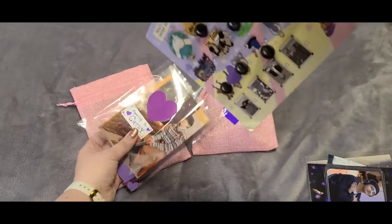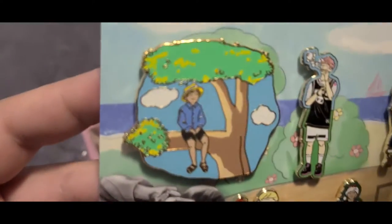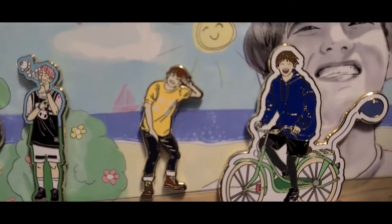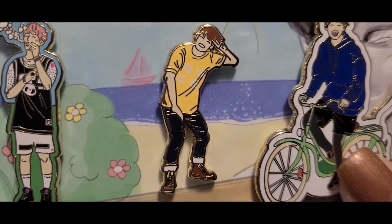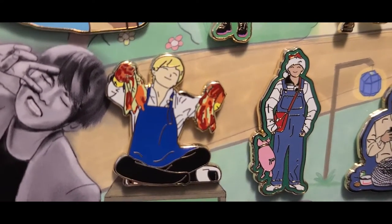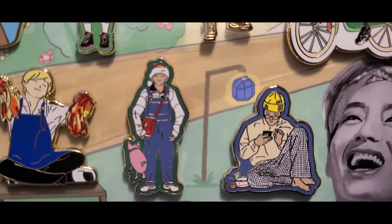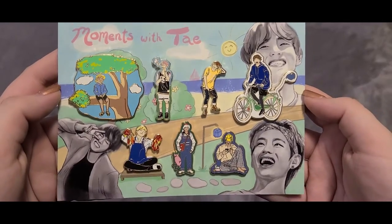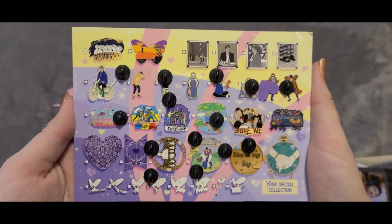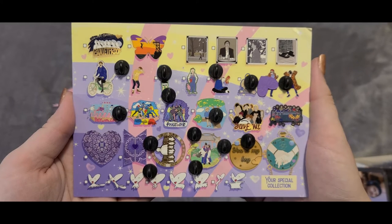Also on the back of the card — this is something new — all of the pins that The Comfy Sweatshirt offers are listed here, which I'll look at in a minute. We have Tae sitting on a tree branch, Tae from one of the debut stages, Tae on a bike, Tae in his yellow shirt. In the bottom row from Run BTS: Tae making kimchi, Tae in his coveralls from a holiday Run BTS episode, and the last pin is Tae from the Grammy nomination announcements when BTS was first nominated. The back of the card is great because it shows every pin they've made — I can see what I have and what I still need to buy.